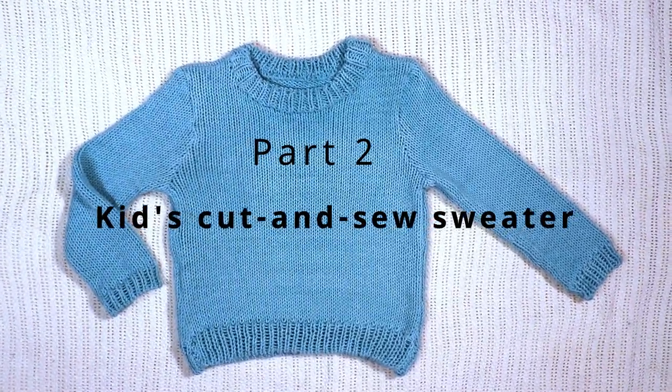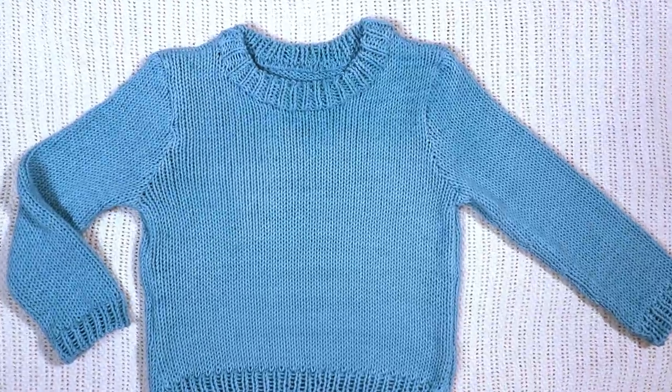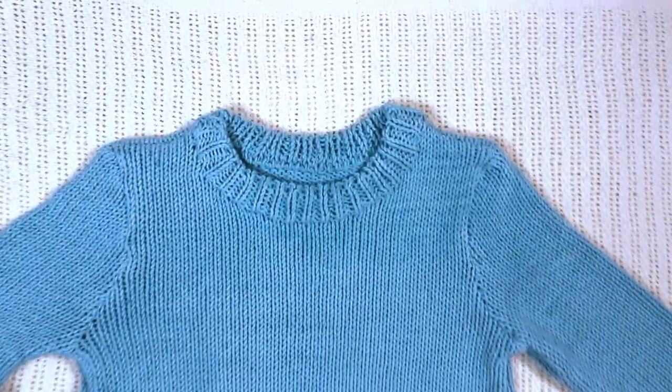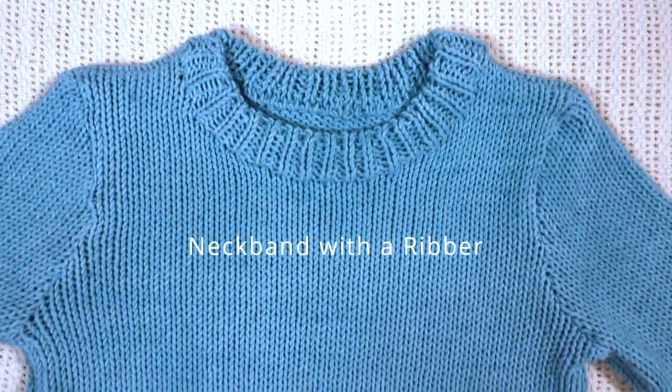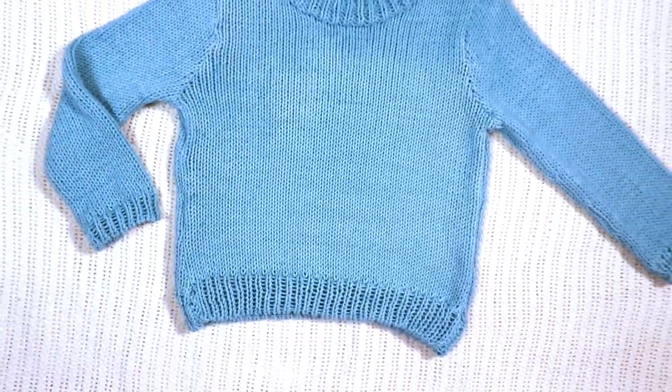Welcome back to Creative Tien channel. This is part 2 of the machine knitting kit sweater on the Brother 260 knitting machine, and we are using the cut and sew technique.